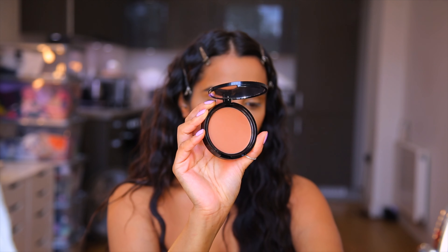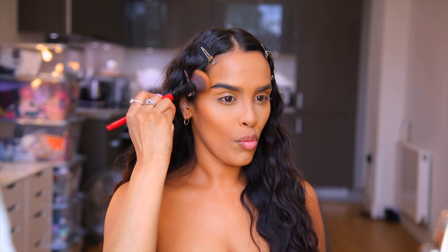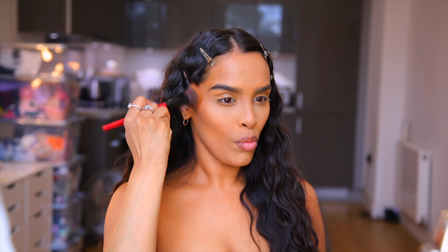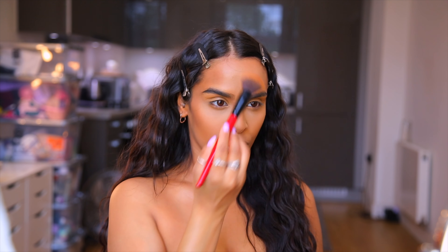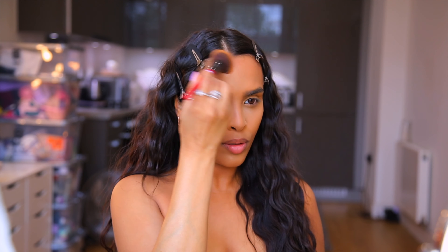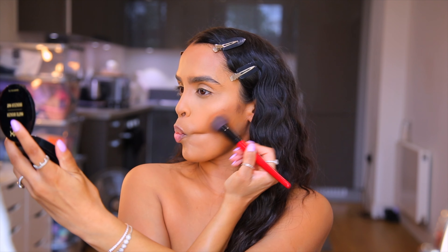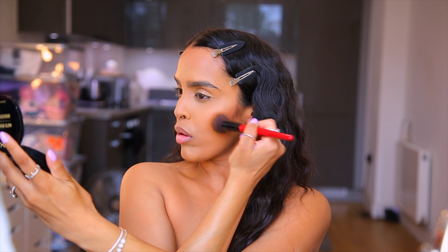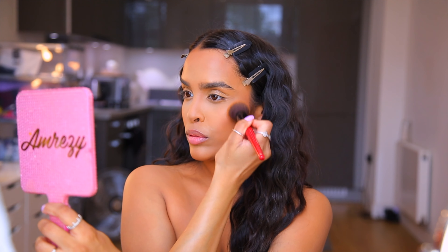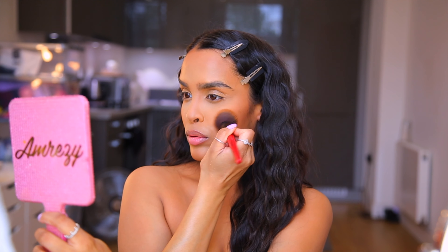I survived the baking! I always feel like when you've got matte skin it looks a little bit heavier, even if the products are lighter. I don't know if it's just because I prefer more of a semi-matte or satin finish, or even a dewy finish — matte just makes my skin look heavier.